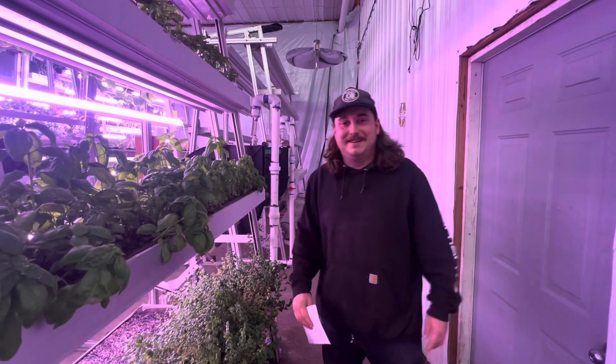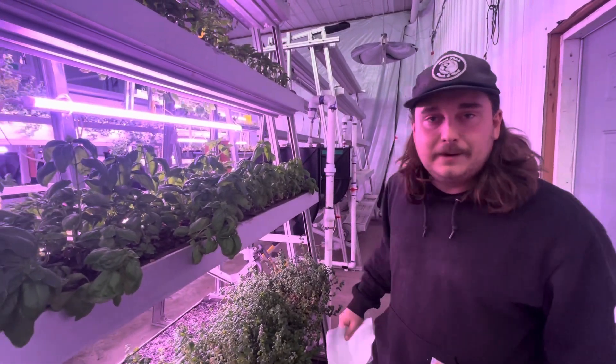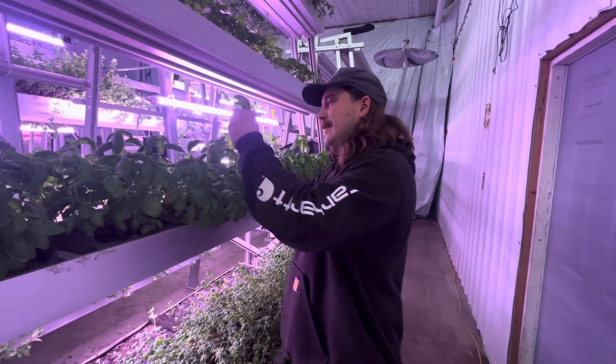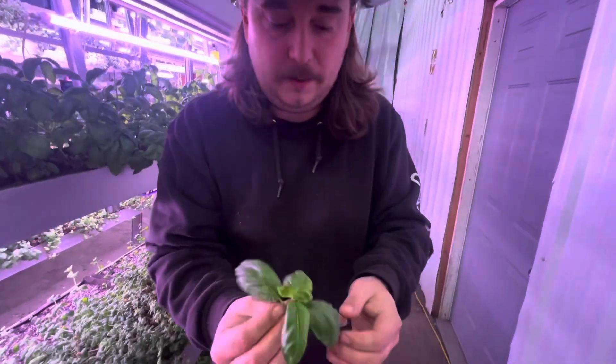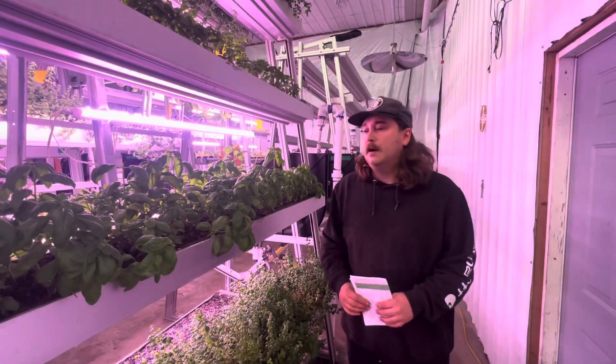Hey, didn't think I'd catch you here! Now that I got you here, let's talk about basil growing. Basil in our towers — you can see the color, the aroma, and the flavor. Fresh and delicious.